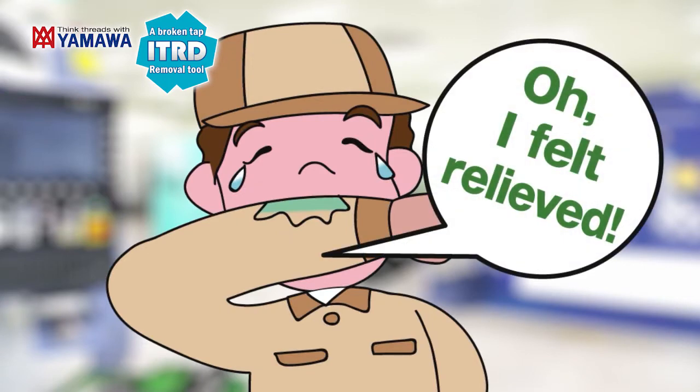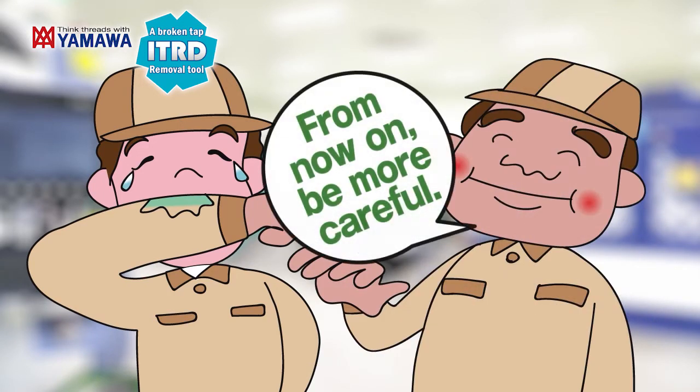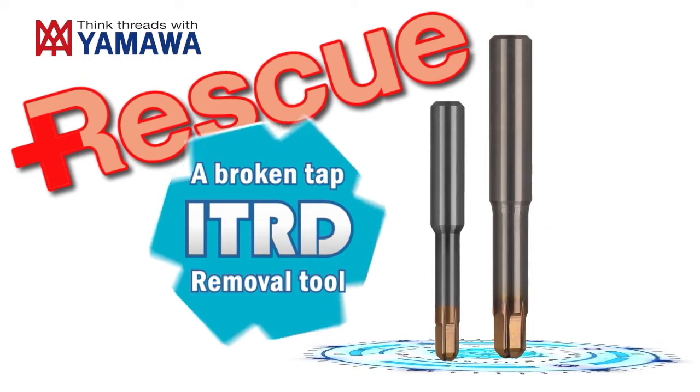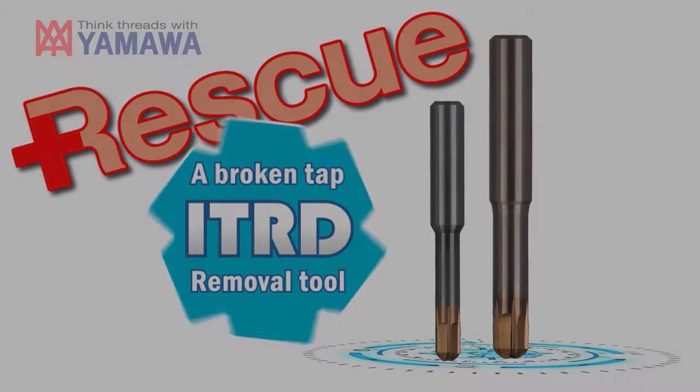We saved it! It was possible to save the thread this time with Yamawa's ITRD Broken Tap Removal Tool, but from now on, pay close attention. Accidents happen during tapping of important parts. To remove broken taps, please use Yamawa's ITRD Broken Tap Removal Tool.